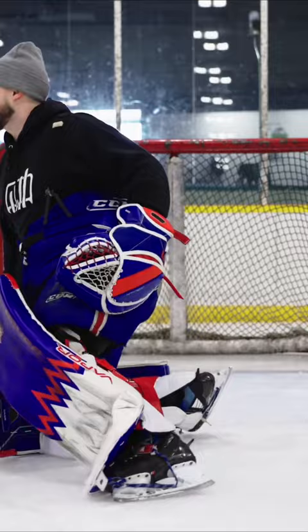A couple things also with my upper body — I have good posture. I don't want to be slouching.